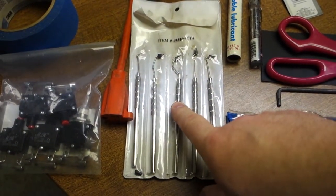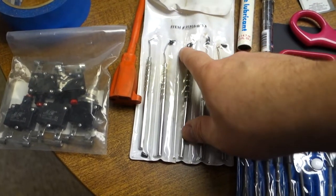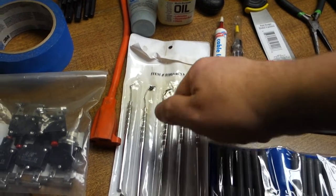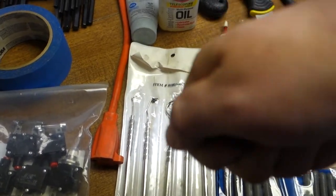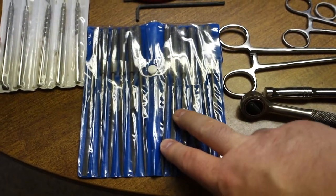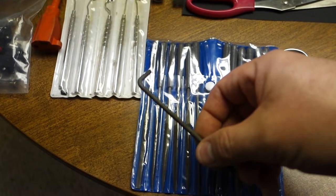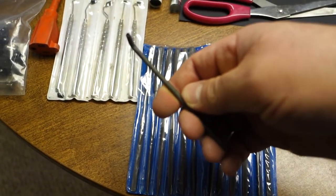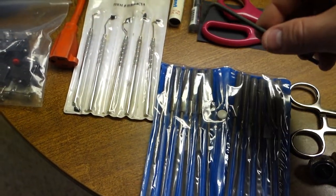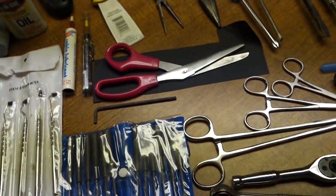Different picks — you can use these for cleaning out stubborn stuff, or I like using them on old pop bumper light sockets to pull up the tab a little bit and make a better contact on the bottom of the bulb. Different files — sometimes you need them for cleaning stuff. This is an Allen wrench but it's a security bit Allen wrench that works on some of the popular screws I've noticed on pinball machines — like on my Hurricane topper.